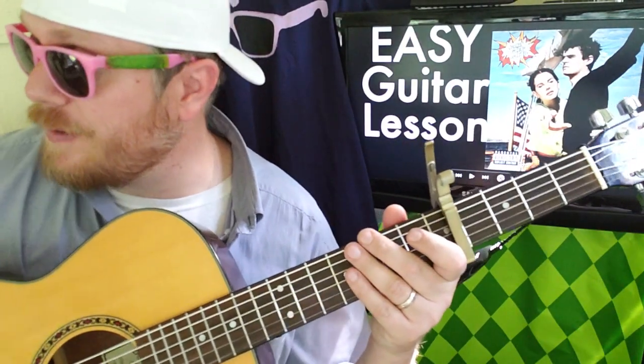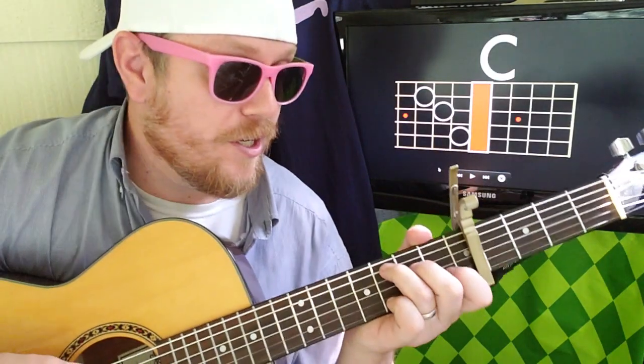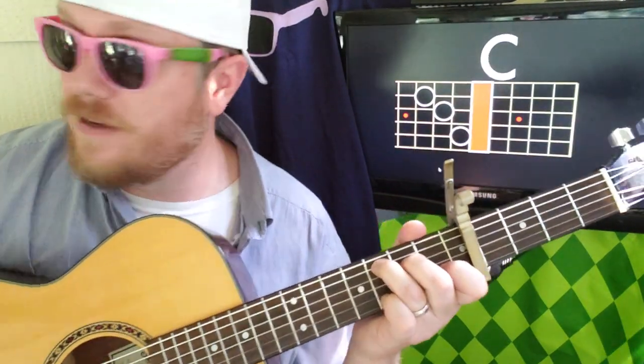So, capo on the fifth fret for this song. What we were just playing is kind of the opening riff. You're going to go C — 2, 3, 4.